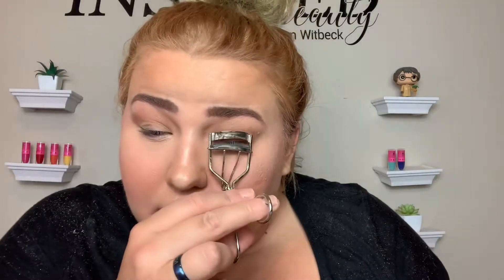You can always add a liner if you want. I probably wouldn't — I probably wouldn't take the time to. I would be doing other things, like sleeping. Then next I'm going to curl my lashes a little bit, just a tad.